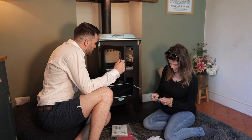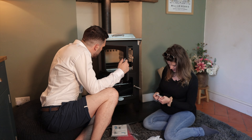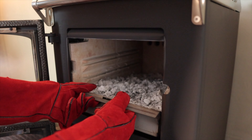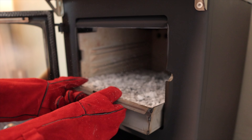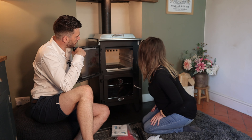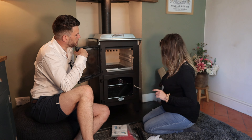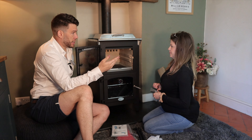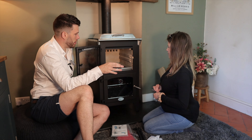It looks like that might go into the tray thing at the base — does it take the whole tray out? Good gracious, it's quite deep. Yes, that whole thing will come out. So effectively the grate is inside that ash pan — the grate and the ash pan, the whole lot comes out in one.